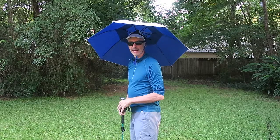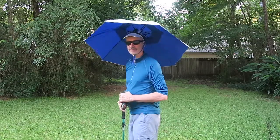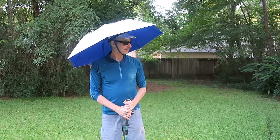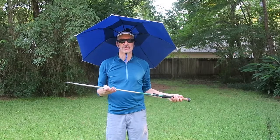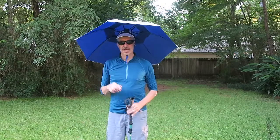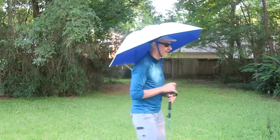People ask about having an umbrella they can use with a shaft. A trekking pole serves as the shaft, so I have a trekking pole here, and I've actually modified this umbrella so that I can use it directly with a trekking pole. I'll demonstrate that right now.